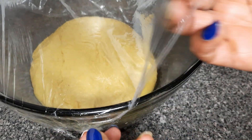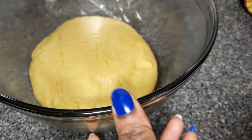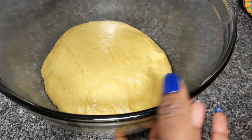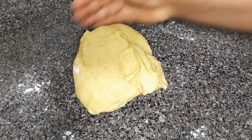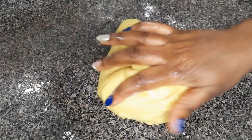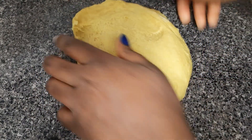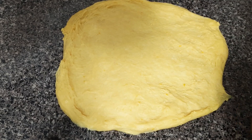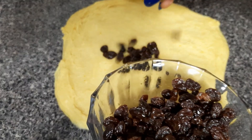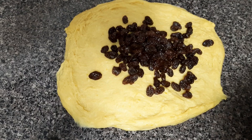One hour later, check the dough — it has doubled in size. Go ahead and punch it a little so the gas can escape. Sprinkle a little bit of flour again on the flat surface, place the dough and knead it more. Then flatten the dough and add in the raisins. Fold them in well so they will evenly distribute in the dough.